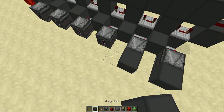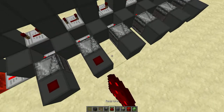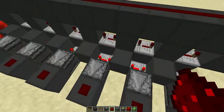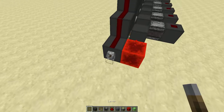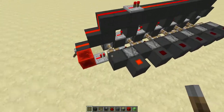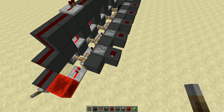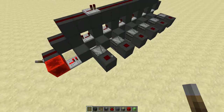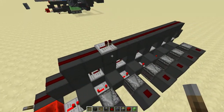You can place blocks in front to test it. When you first build it, the pistons have to be powered in order: one, two, three, four, five, six. When it goes back: one, five, six. That's how it's supposed to work.